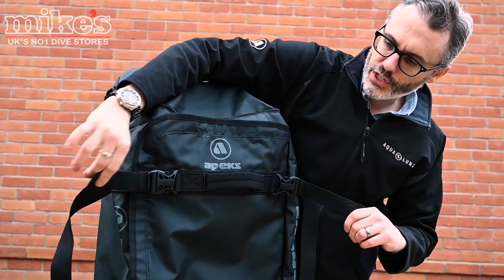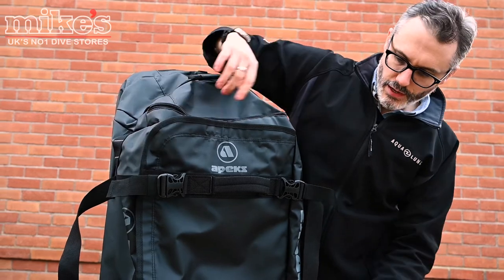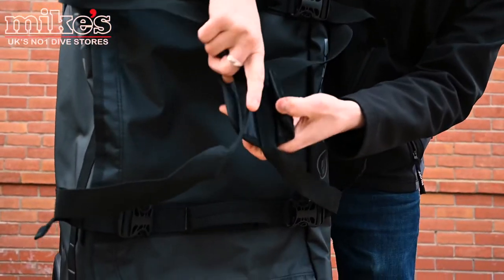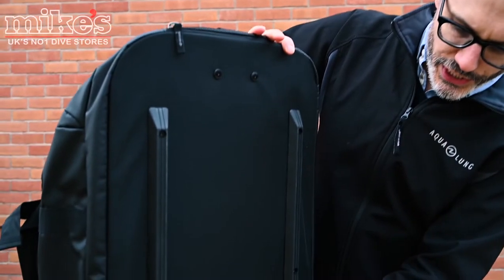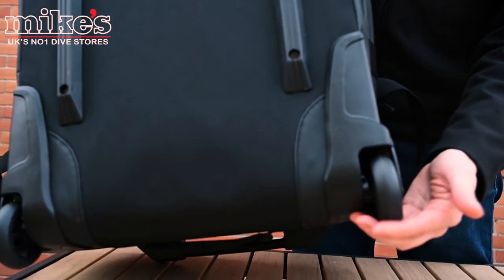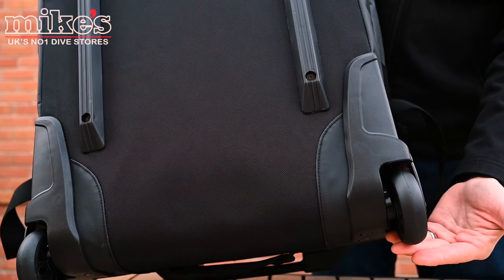You can cinch the bag down to suit the amount of stuff you've got inside it. And you've also got these two handles which can be velcroed together into just a carry handle like that. The back is rigid, and down at the bottom here you can see these really heavy duty wheels, which is a really good feature to have on a decent dive bag.